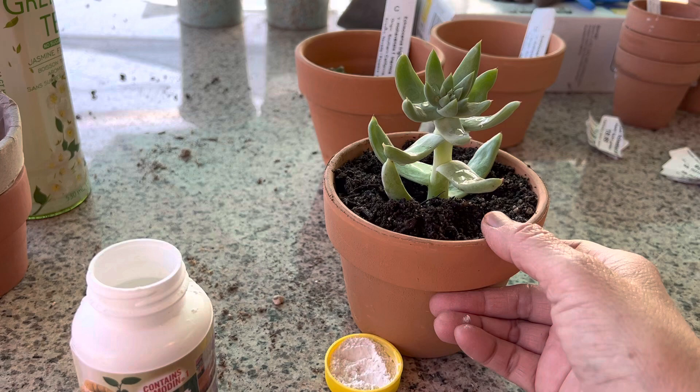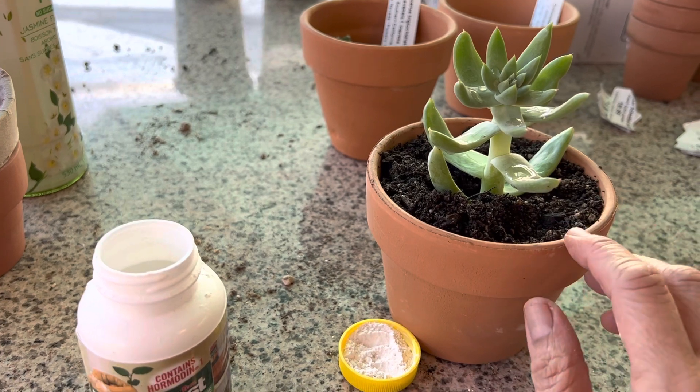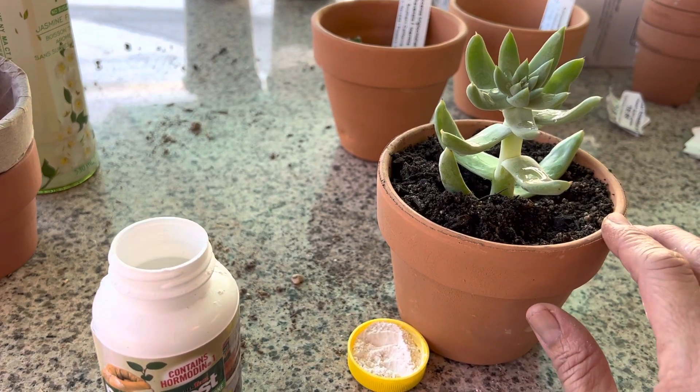This is best in filtered light — not indoors and not in direct sun while you're propagating succulents. After it's fully rooted, you can put it out in a more sunny area and water about once a week.